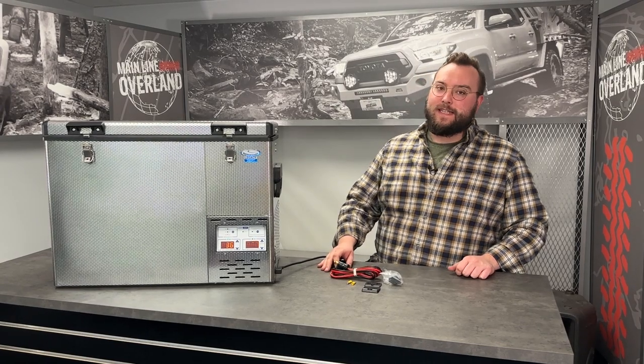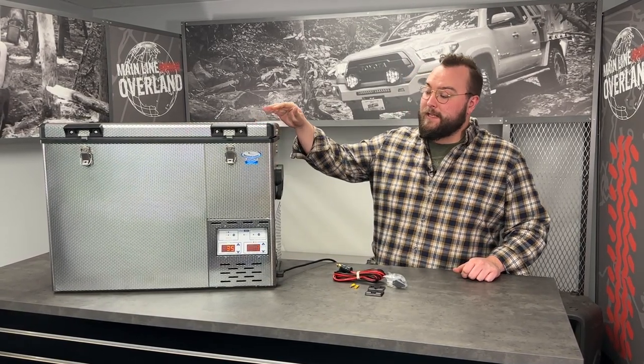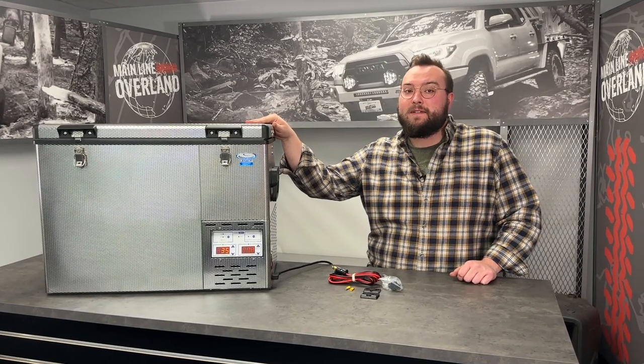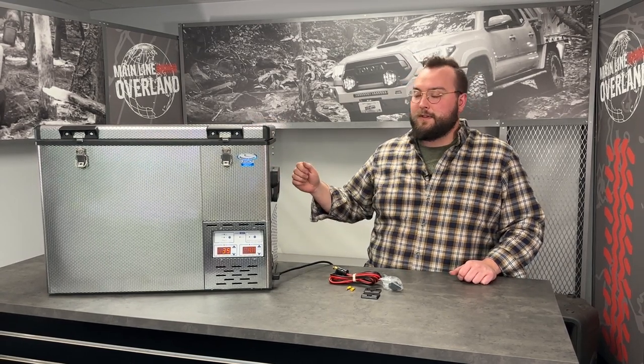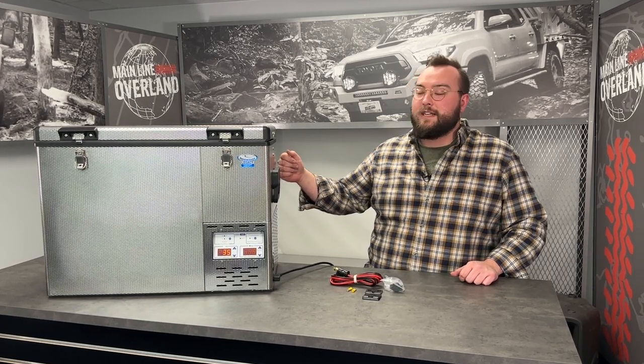Starting off, the first thing you'll notice is the stainless steel construction of this National Luna fridge. They opted to go with this super robust and stout stainless steel construction versus a lot of other fridge manufacturers who are using a plastic exterior. This is gonna really hold up in the elements, hold up in your rig, and last the test of time.